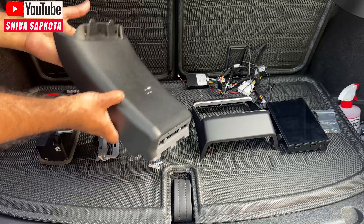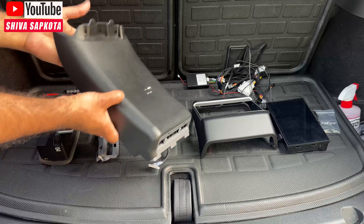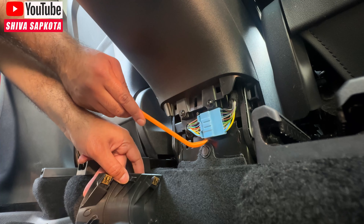Next we're going to remove the bottom panel. Just take a pry tool and pry this out — it shouldn't require much force. There are just a few clips connected here, and this is where your OBD plug is located.